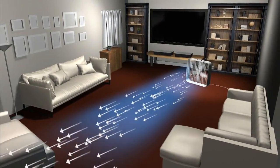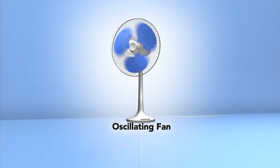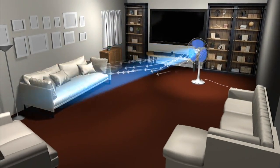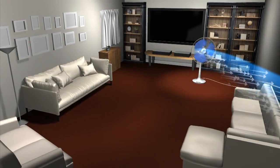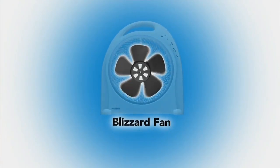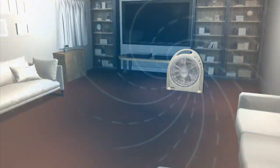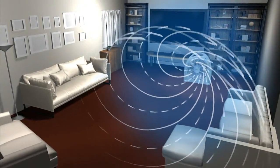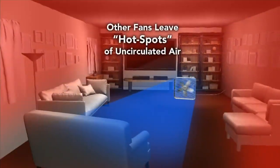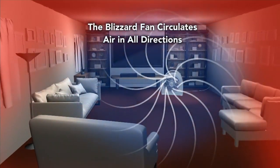That's your traditional box fan — it's going to give you that really loud, harsh tunnel across the other side of the room. We move into the oscillating fan, and it gives you that same tunnel but you find yourself chasing it across the room trying to stay cool. With the Holmes Blizzard, we have five traditional fan blades and then we pair it with 42 extra blades — giving you 70% more air distribution across the room compared to a traditional fan.